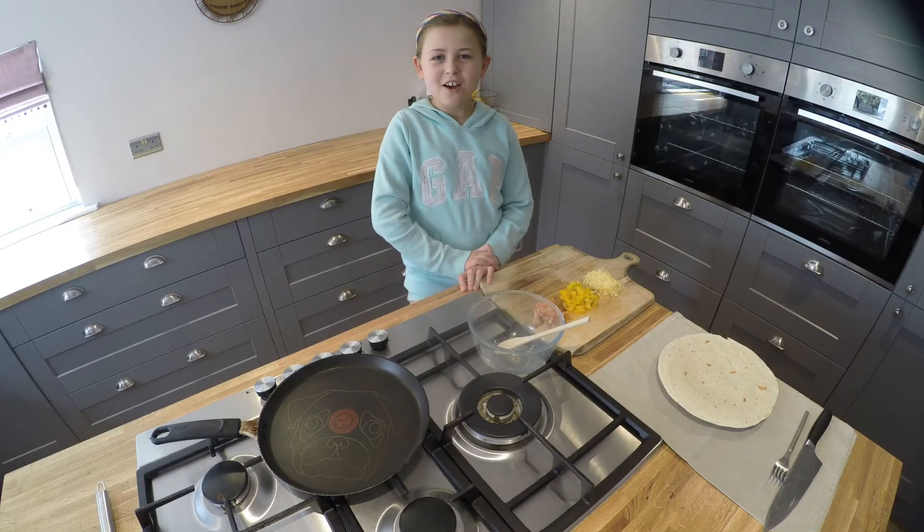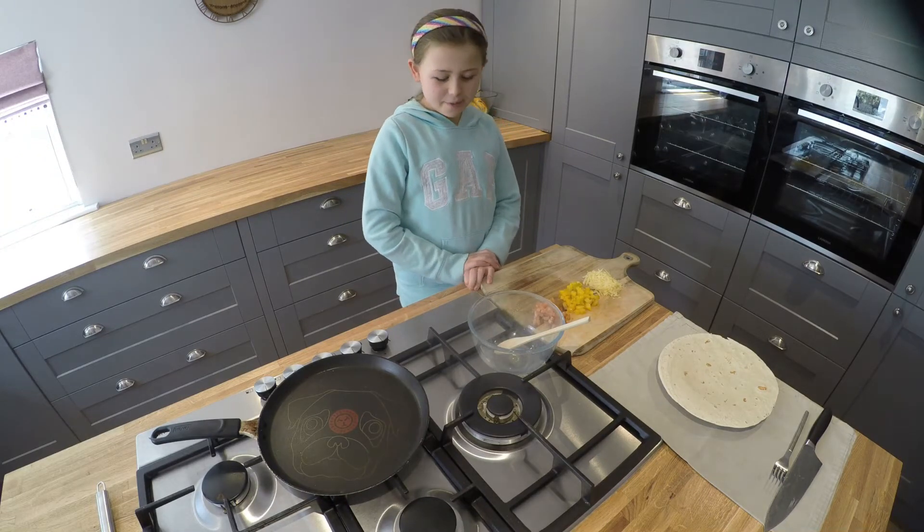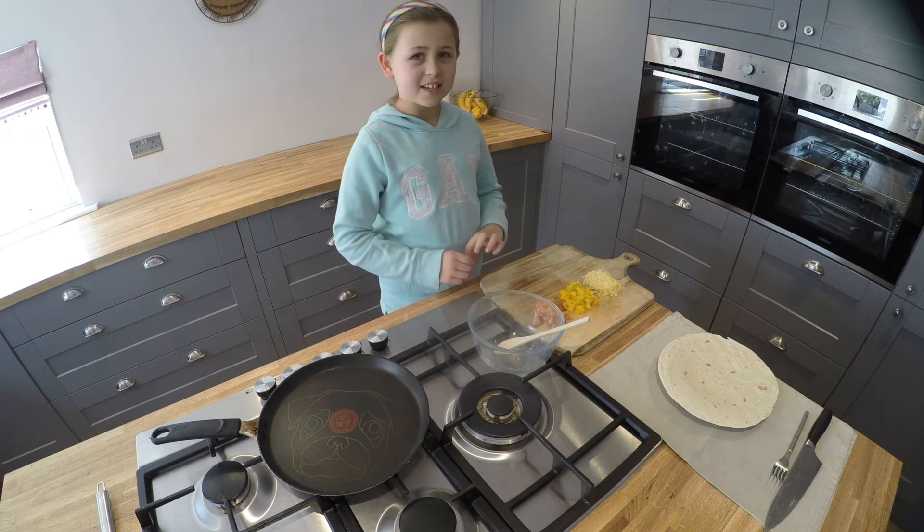Hi, I'm Gracie. Welcome to Lockdown Lunches. Today we're making vegetable quesadillas.